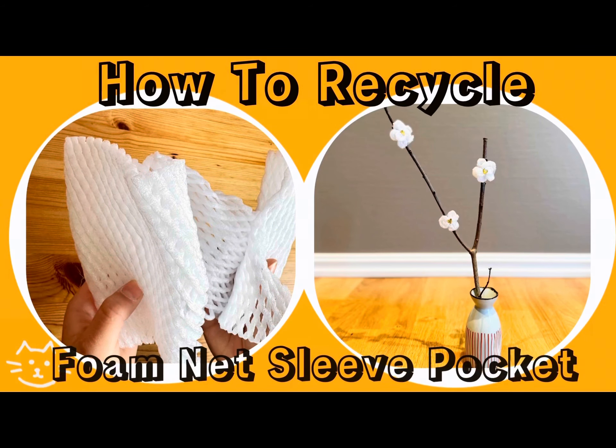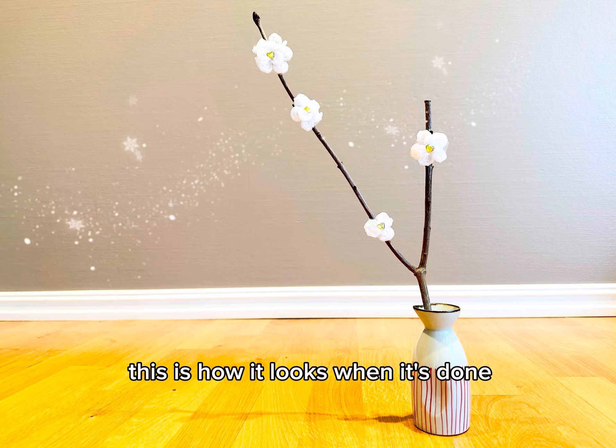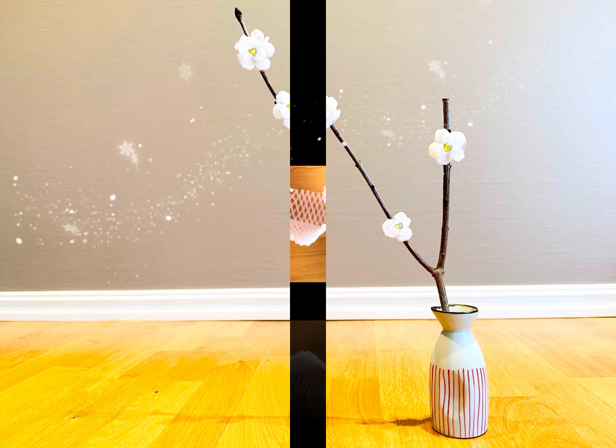Hi friends, today we're going to show you how to recycle foam nets. This is how it looks when it's done. Let's begin.